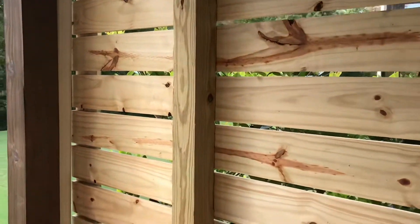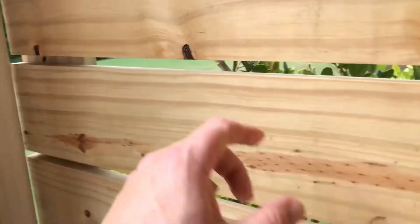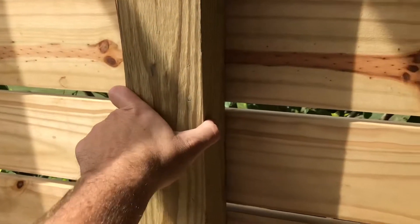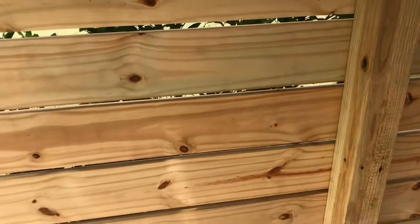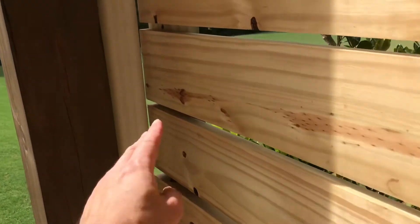On the sides, the posts are sturdy. I have concrete at the bottom and they're attached to the top like I was saying, so it doesn't move. It's not technically a fence so I'm not too worried about it, but they're in there solid.